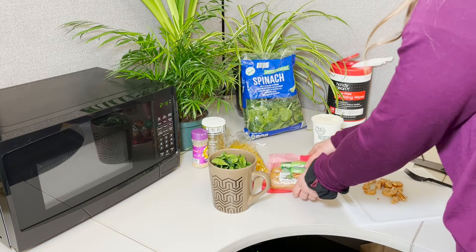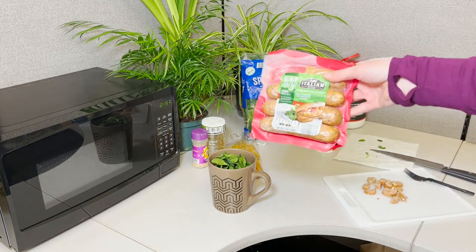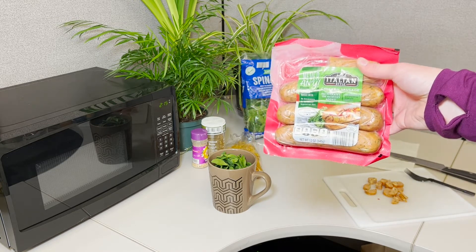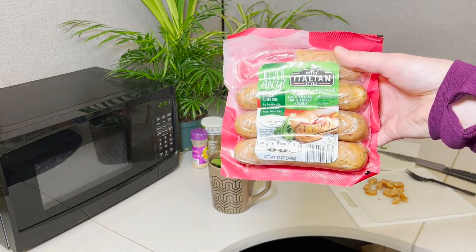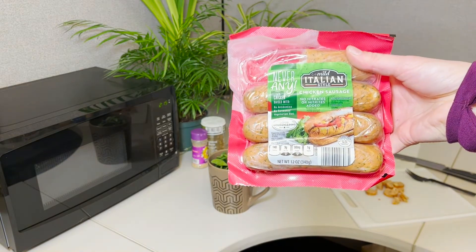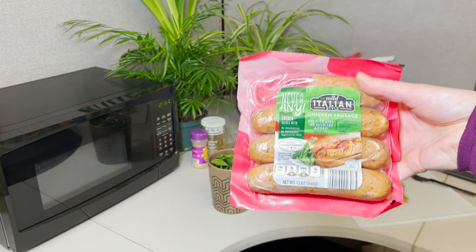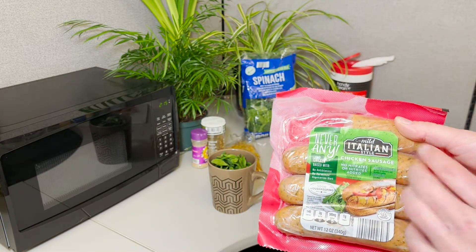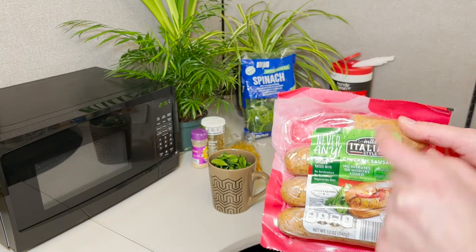And then I'm doing half a chicken Italian sausage. The reason why I did a chicken sausage is because it's going to have a lot less fat than a typical pork or any other type of sausage, but it's still a good protein source. It has 14 grams of protein per serving, so I'm doing half and getting seven grams of protein from this.